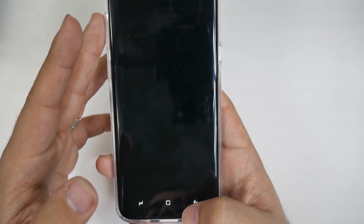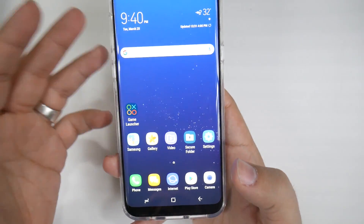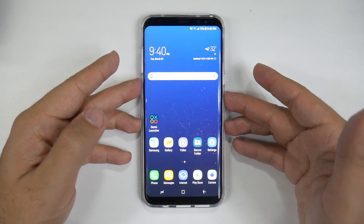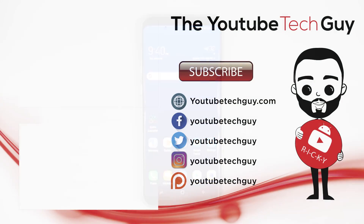Alright guys, this is a brief walkthrough on Bixby Vision. Again, this is pre-production software, but by the time it comes to your phone at launch it should be pretty good, and I think it's one of the best features about the new Galaxy S8. Let me know what you guys think in the comments section below. Thank you as always for watching, and make sure you check out all the coverage we have on the Galaxy S8 because we have the most coverage on YouTube. This has been Ricky, the YouTube Tech Guy.